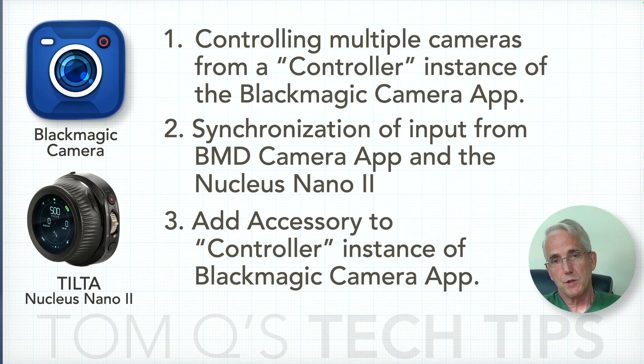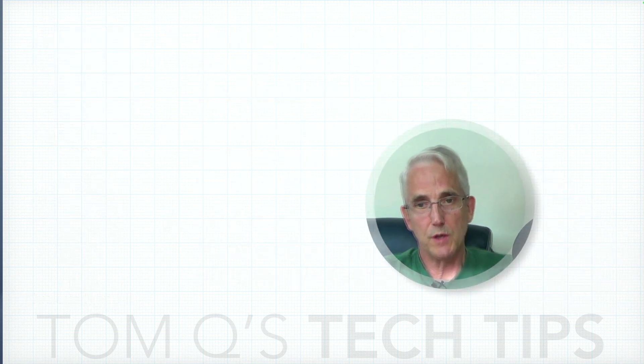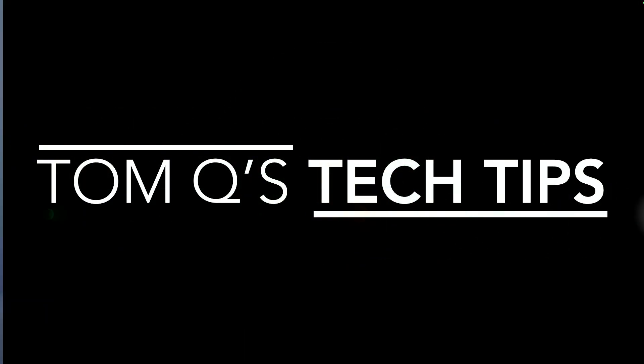The primary purpose of this was to offer thoughts about the two products together. Thanks for tuning in to Tom Q's Tech Tips — hope to see you again soon. If you've got any questions or comments, you know where to put them. Have a good day.